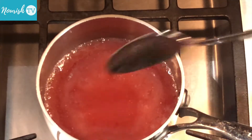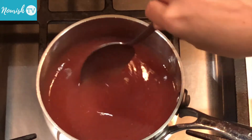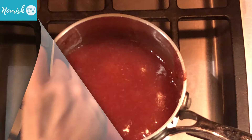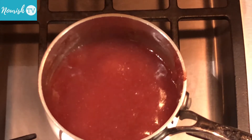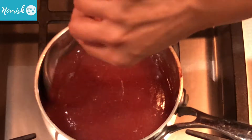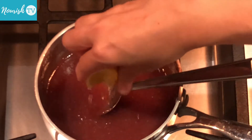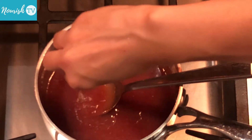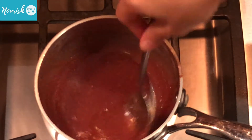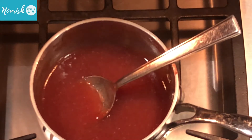Stir occasionally. As the solution starts to warm up, it will start to stick to the sides and bottom of the pot. The solution has boiled and got quite thick. Turn off heat and squeeze in the juice of one or two lemon wedges. Mix it well. It's now ready to be piped into the molds.